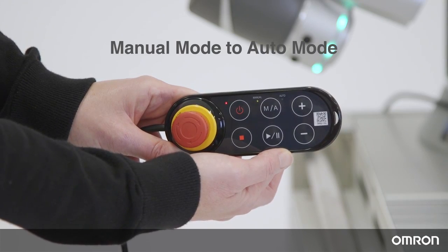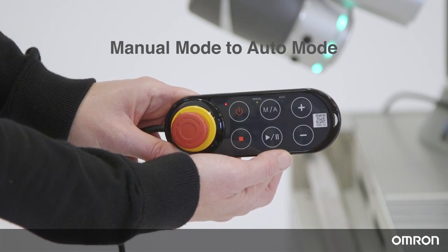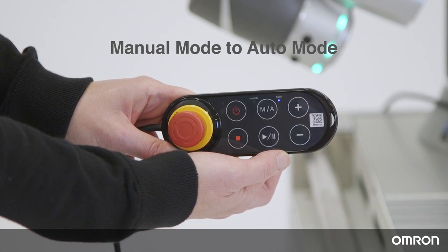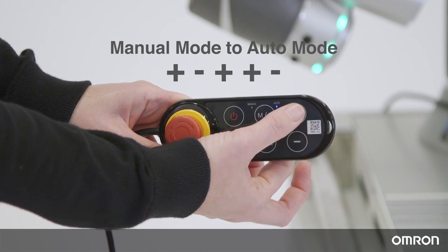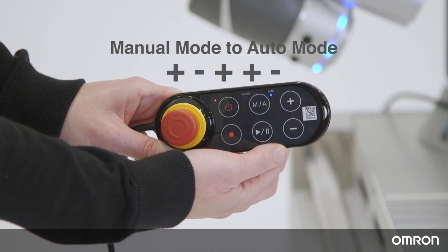To change from manual mode to auto mode, press and hold the MA button until you hear a beep. Release the button and you'll see the indication lights start to blink, and the MA light on the robot stick will start flashing. Then press plus, minus, plus, plus, plus, minus in sequential order.